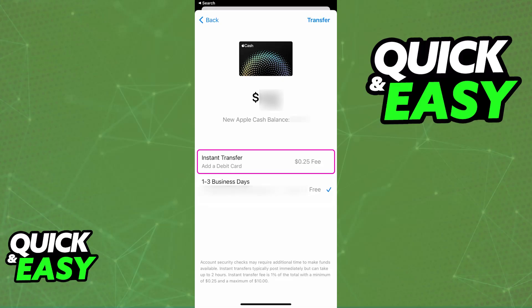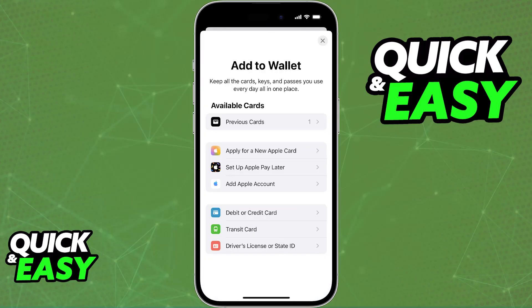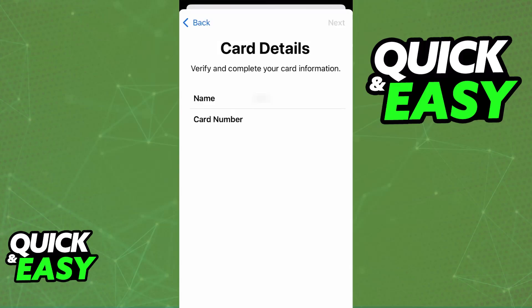Instead of using your Chime bank account, you will be able to use a Chime debit card. To add the debit card, just proceed forward. If you don't get the option, open the Apple Wallet, choose the plus sign at the top right corner of the screen, and then add the details about the debit card.